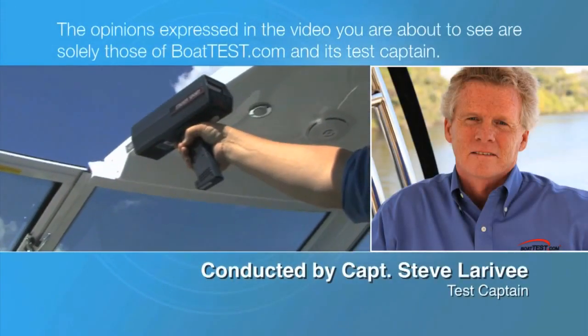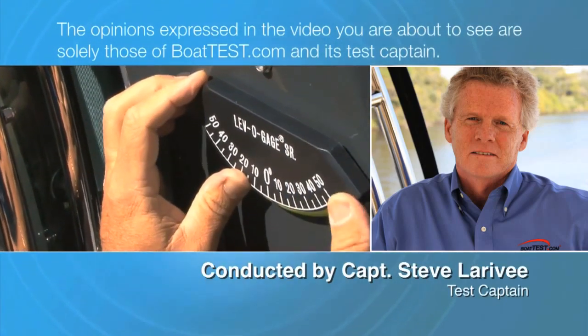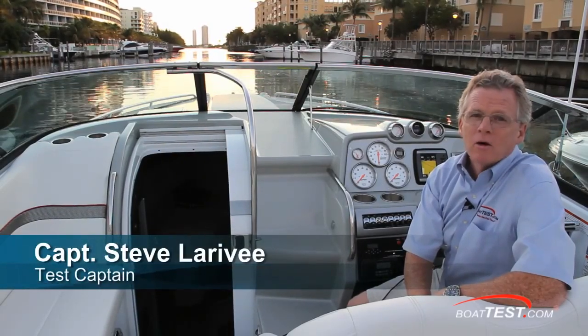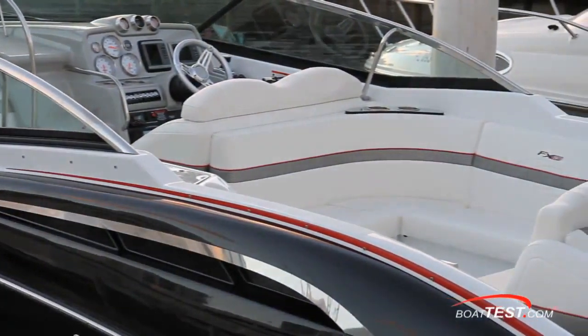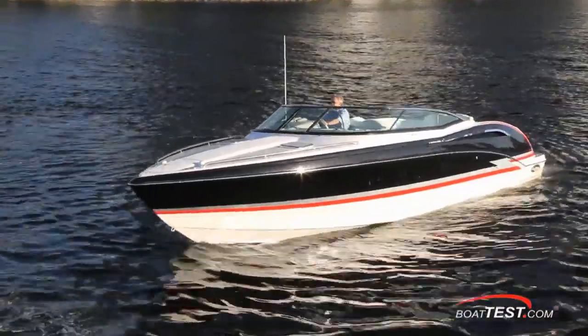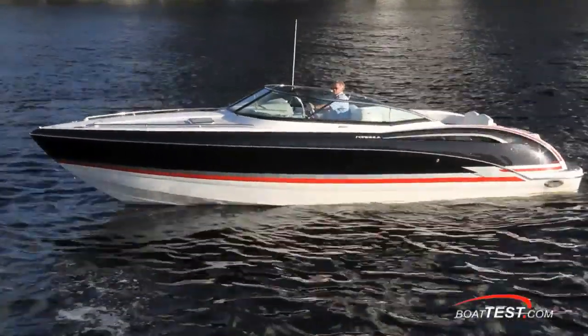The opinions expressed in this video are solely those of BoatTest.com and its test captain. Hi, Captain Steve from BoatTest.com, and today we're testing the Formula 310 FX5. Formula designed the FX series to combine the lines and style of their sport boats with the eye appeal of the FasTech performance line. Let's see how they've done as we take a detailed look at this 310 FX5 from stem to stern.